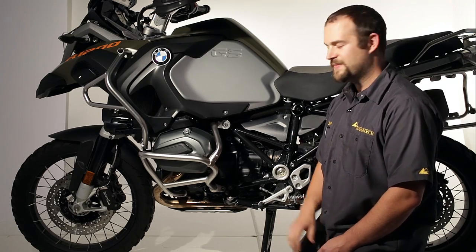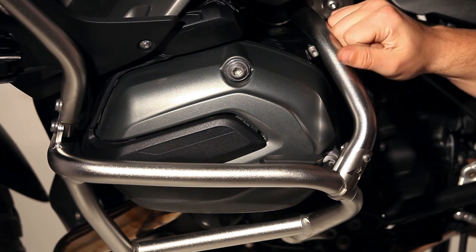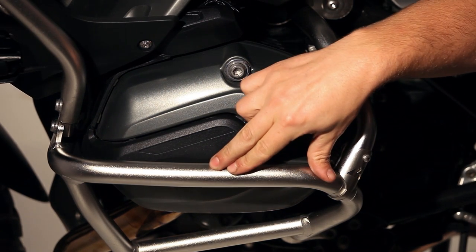Ian here with Touratech USA. Today we're looking at the BMW Crash Bar Reinforcement. This part is made for any of the water-cooled GSs or GS Adventures that are outfitted with the BMW OEM Crash Bars.